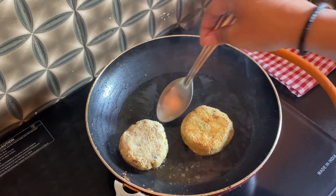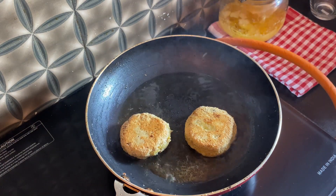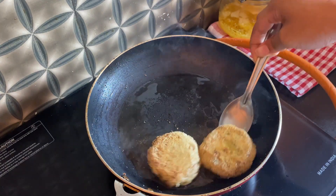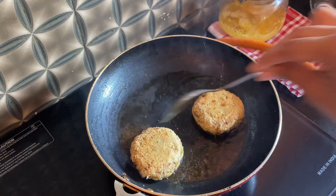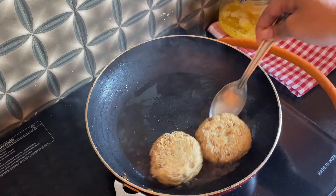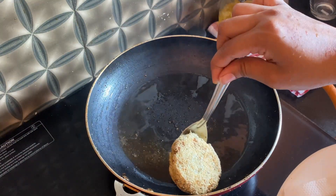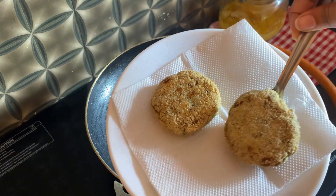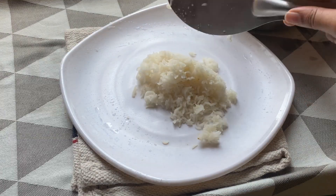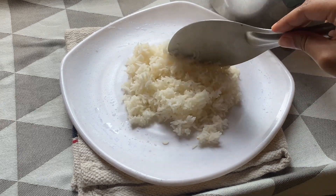I'm flipping the cutlets when they are a little brownish or golden in colour. We don't have to cook them for a long time since the ingredients in the mixture are already cooked. You can have these cutlets as an evening snack or also for lunch. I prefer to have them for lunch with rice, some sambar and the cutlets to go along.